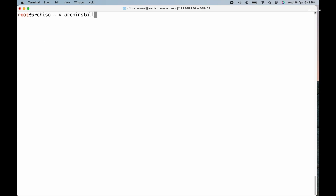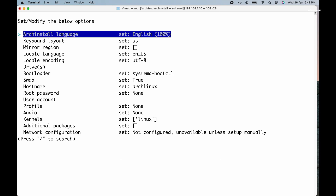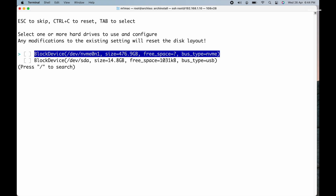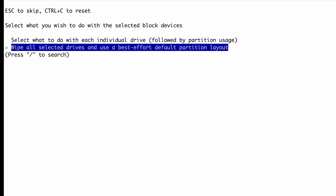Now launch the Arch Linux installer script by typing archinstall in the terminal. If the command is not found, you can install the required package by running the appropriate command. The archinstall script makes the Arch Linux installation process faster and easier. Use the arrow keys to navigate through the options, then set the system language by selecting your option. The first five options can be left at their default values. Next, highlight the drive that you want to install Arch Linux — in my case it's /dev/nvme0n1. Select the drive by pressing either the spacebar or the tab key. You can see an asterisk in the square brackets indicating drive selection. Then press Enter to return to the main menu. Select the disk layout and choose the second option to wipe the drive and use the default partition layout.